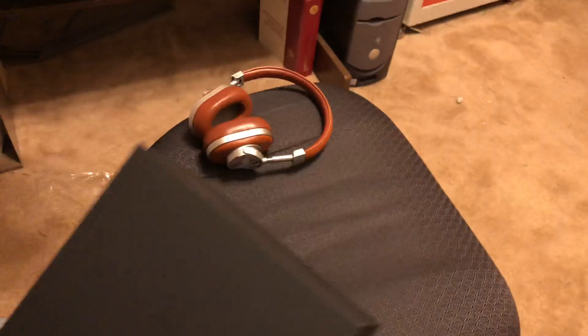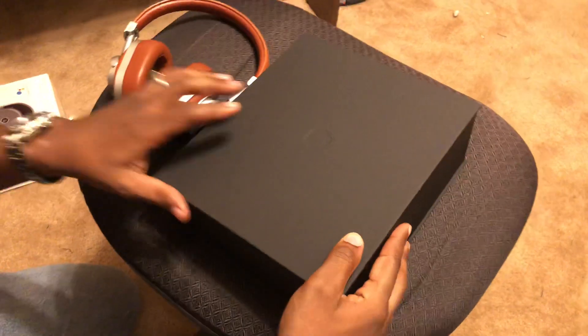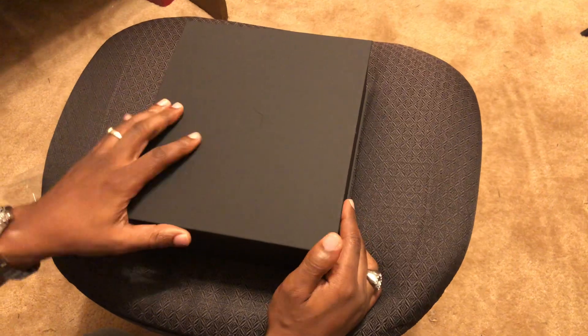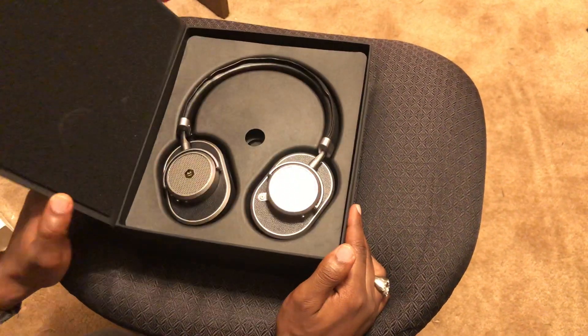These also tout the Google Assistant, which is supposed to be able to answer your questions a little bit easier than normal headphones. Master & Dynamic does a great job at presentation — I expect nothing less from them.